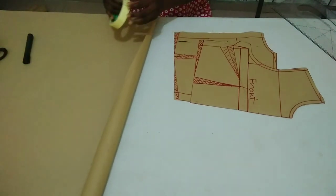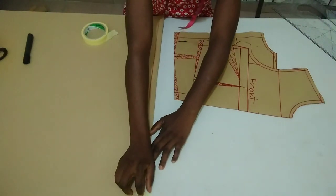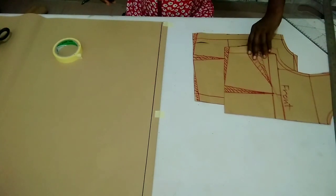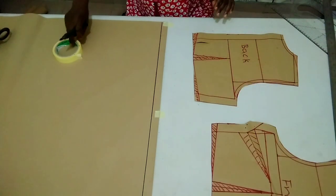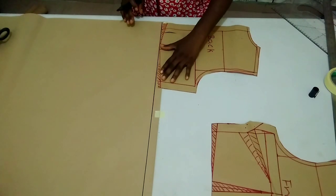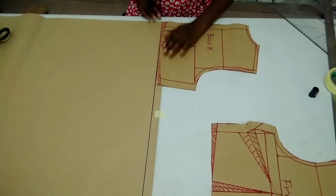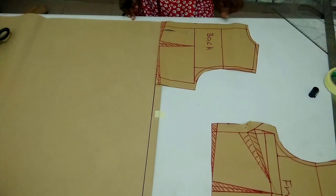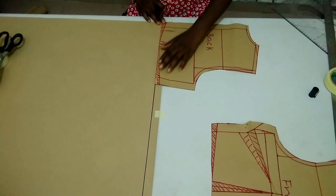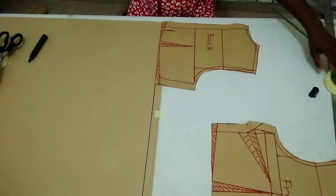I'm going to use my masking tape to hold it down to avoid it from shaking. Now I'm done rolling out my starting point. I'm going to start my drafting from the back part. So here is my back part — I'm going to place my waistline on this starting point for the down parts, and I let the center back align with the edge of this paper. I'm going to use my masking tape to tape it down to avoid it from shaking.